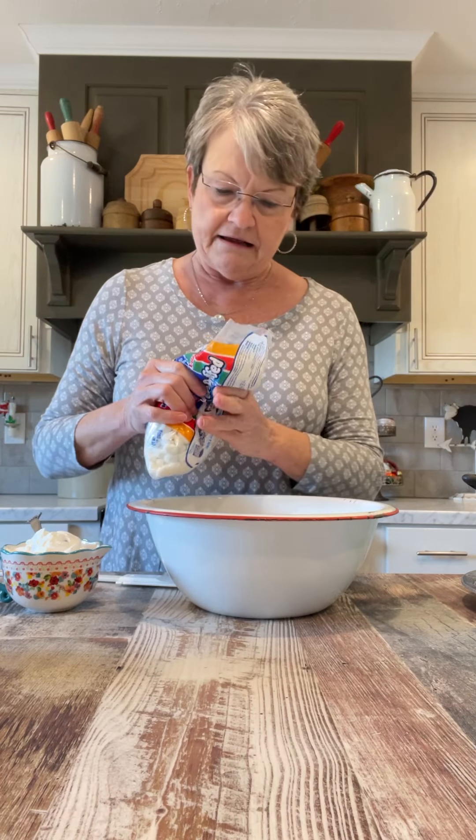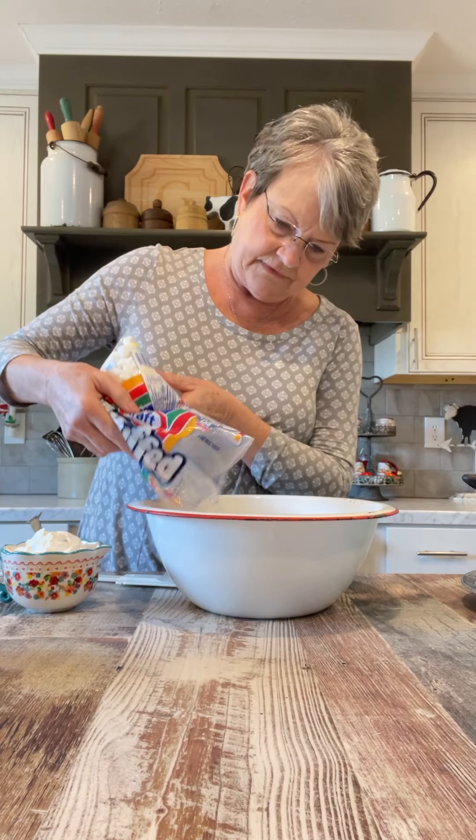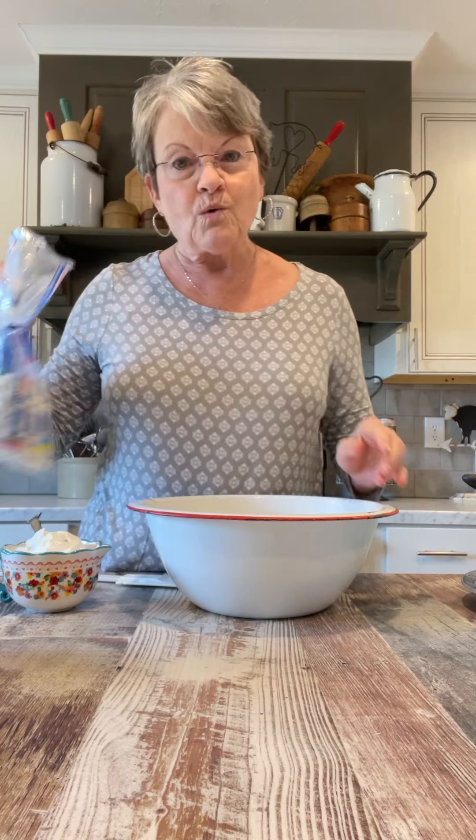I'm not going to measure these. And if I need to add more, I can. The reason I think this is called five cup salad is it has five ingredients and most of them are about a cup.